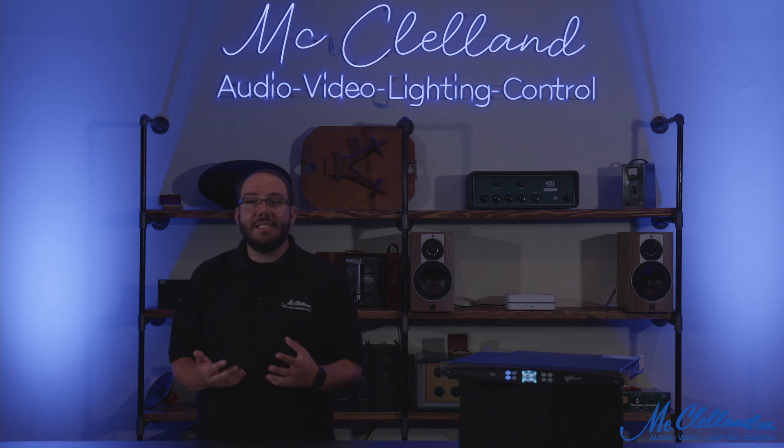This has been a quick look at the T604 power amplifier from PowerSoft. For more information, please contact a specialist at McClellan today. Thanks for watching!